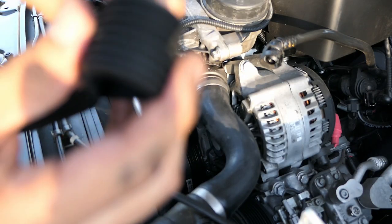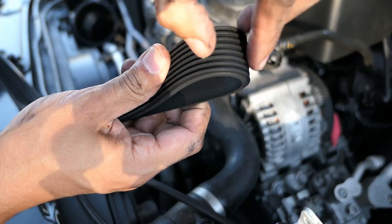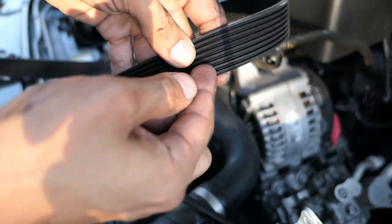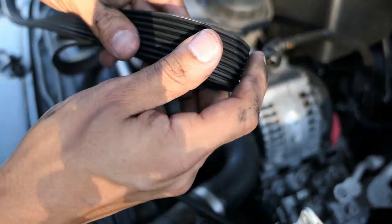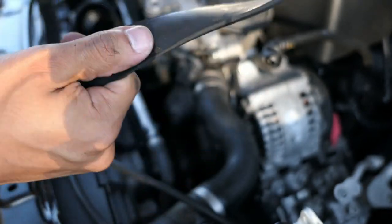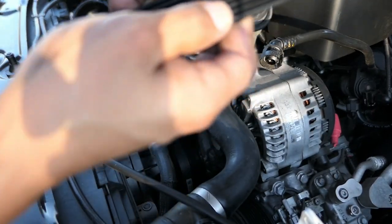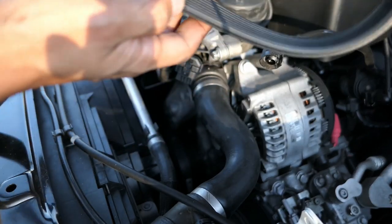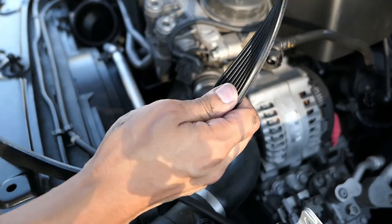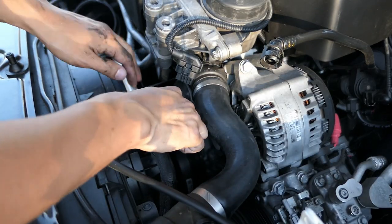The belt's out. Typically if the belt is bad, the lines would be starting to crack, but this one is actually in decent condition. I'm going to hold on to it and keep it somewhere just in case something were to happen — at least I'd have a backup.